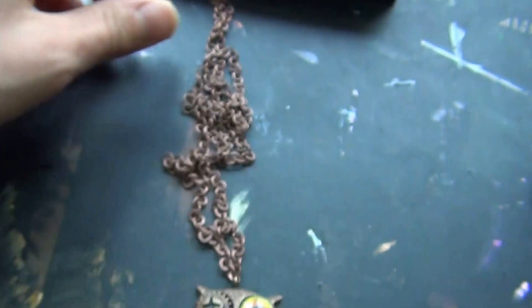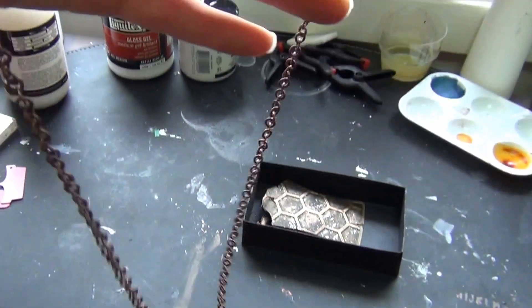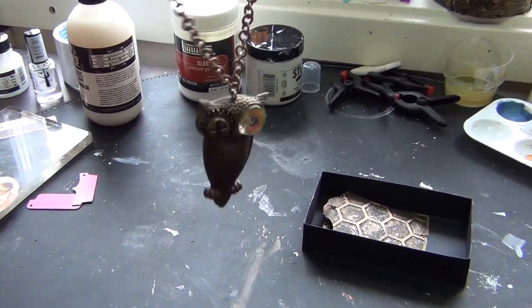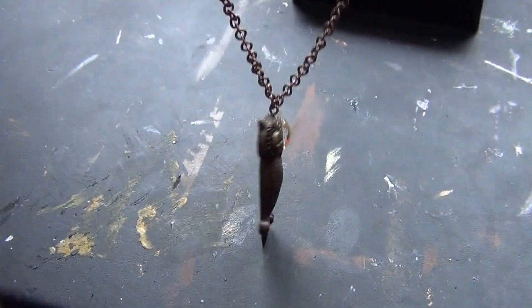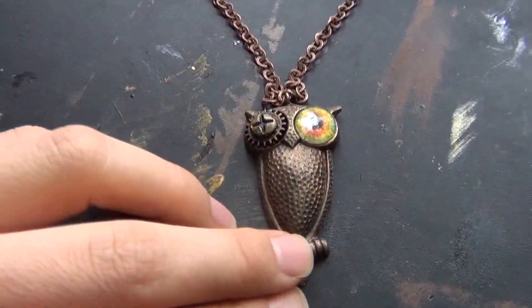As you can see it's very long. I didn't make any lock on it because I thought it was easier just to put around the neck, like this. So that's that piece.